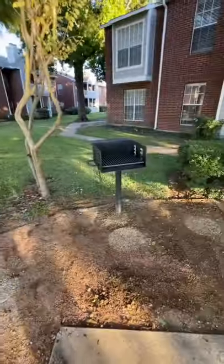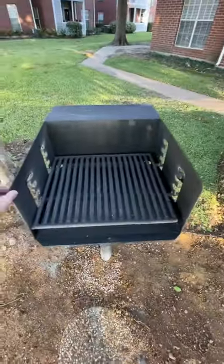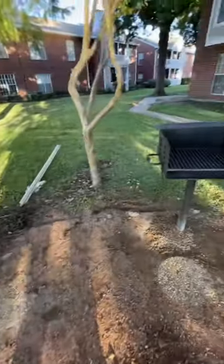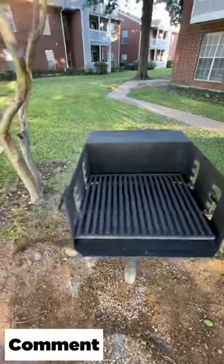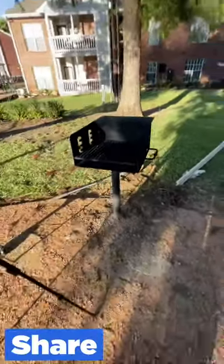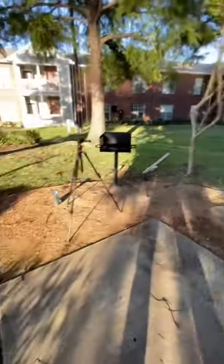We have two of them done and ready to go. Concrete has cured quite well — I think it'll hold up just fine. What's great about these is you can spin them any direction you need to when you're grilling. Really nice thing to have at the apartment complex — looks good and ready to go.